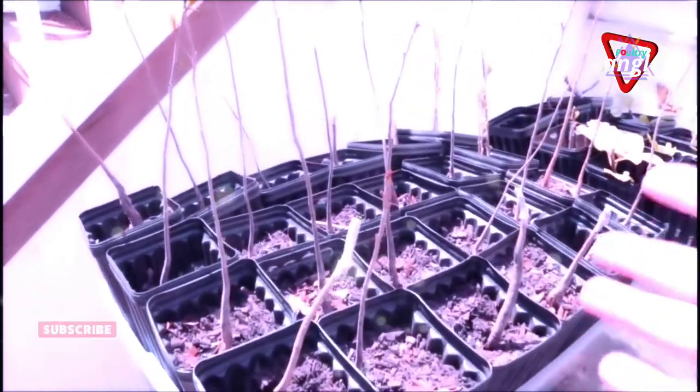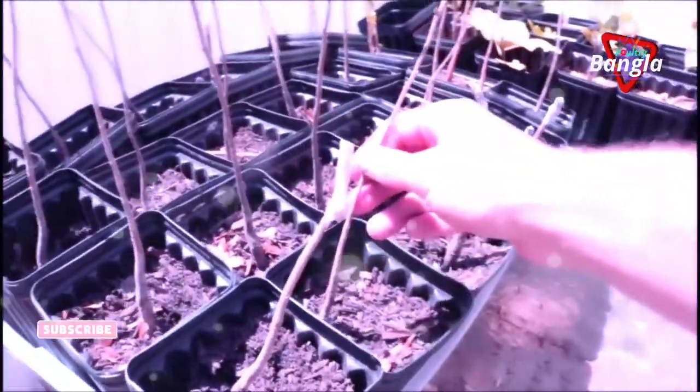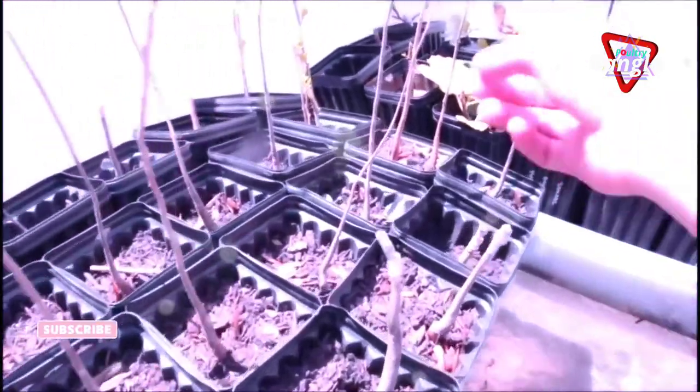Persimmons — grafting them is actually quite tricky for a lot of people, so that's kind of why I'm making this video. So far I have a hundred percent success rate doing it the way I'm about to show you guys. But on these young one-year-old seedlings, they're very thin, the growth is very thin, and doing a cleft graft on this is a bit challenging.